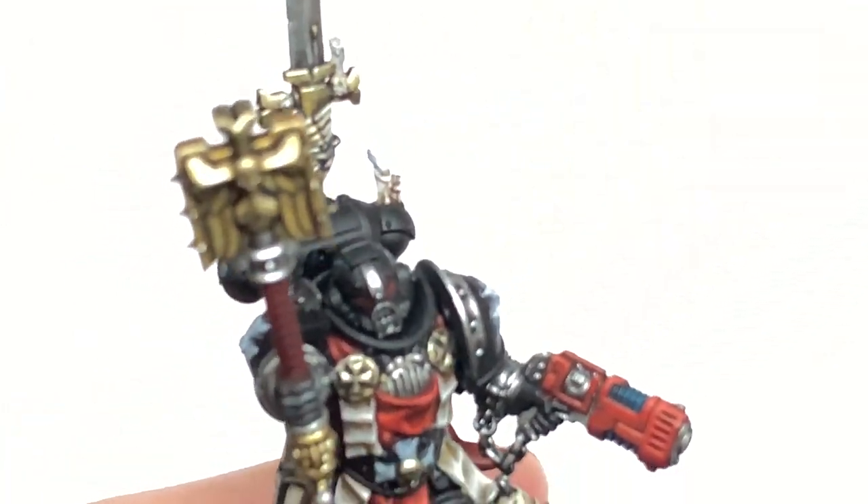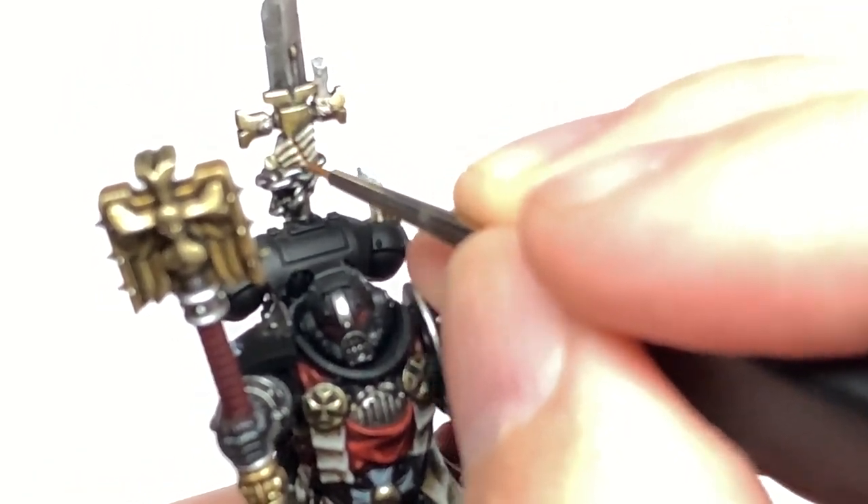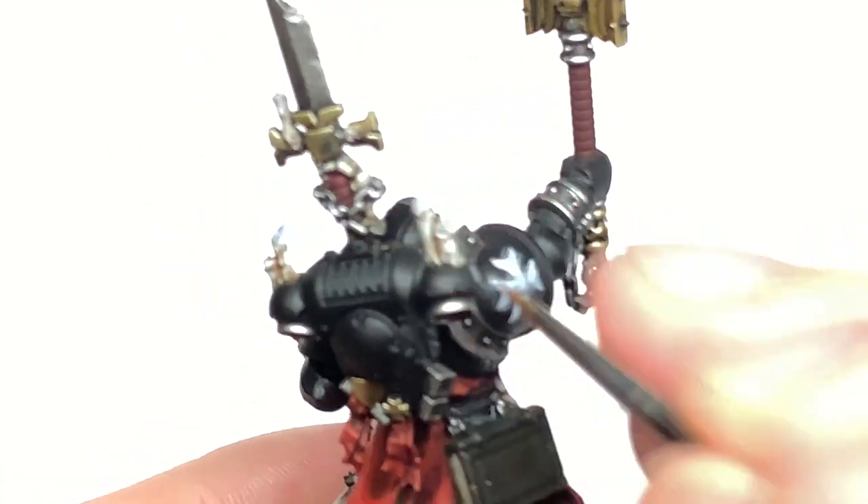Now we're going to use a little bit of Citadel Screaming Skull to highlight those sections of bone — mainly edge highlights on the very tips of the finger bones and the edges catching the most light.